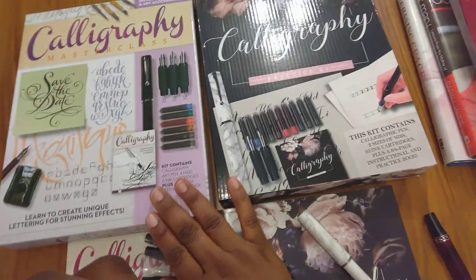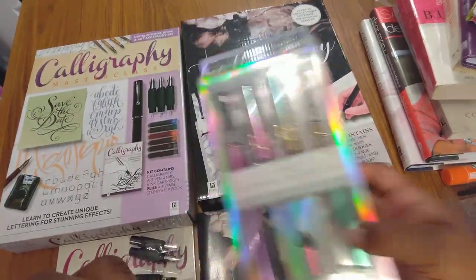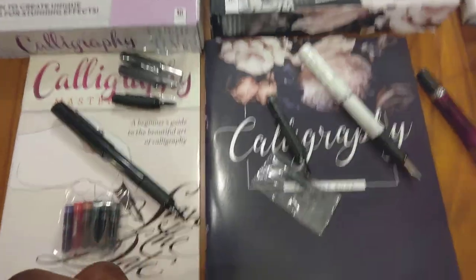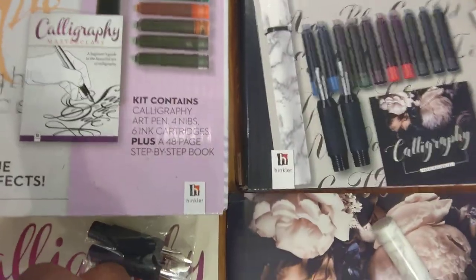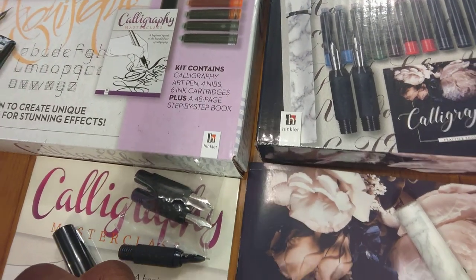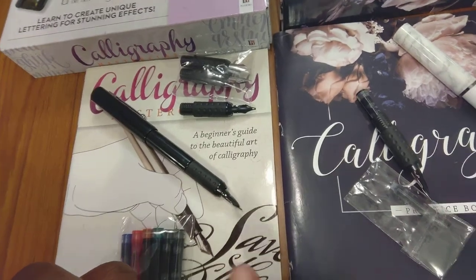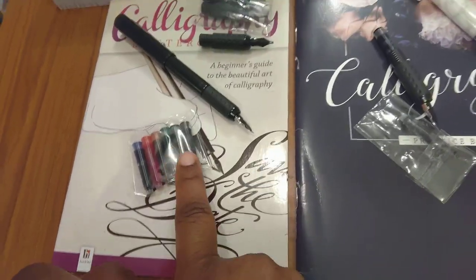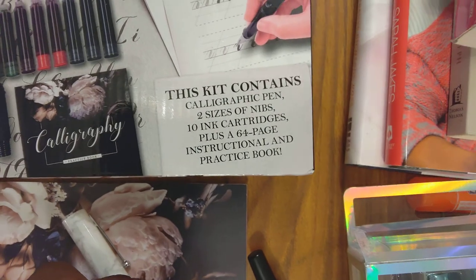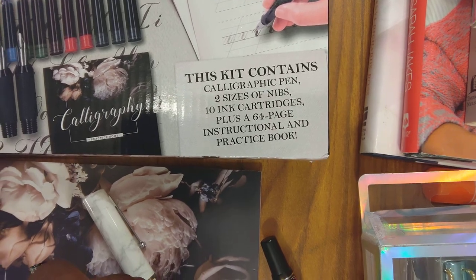I bought these two kits on the same day, and also this third set on a later date. To show you what's in these two — they're different but similar. This one contains a calligraphy art pen, four nibs, six cartridges, and a 48-page step-by-step book. Here's the pen, the nibs, the book, and the cartridges. The second kit pretty much has the same idea.